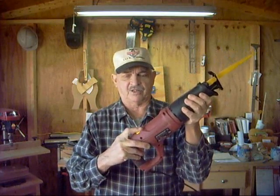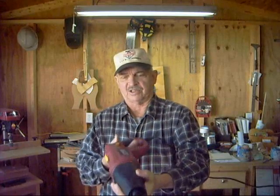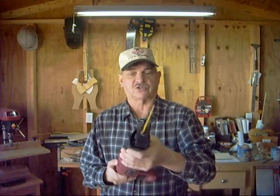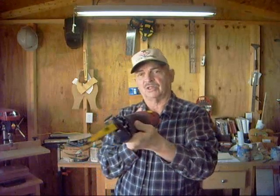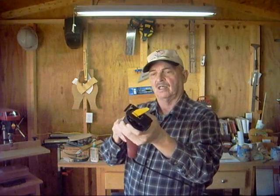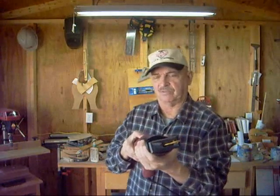Push this little button here and the handle turns — that's nifty. My other one was just straight, you couldn't do that. You can move it half an angle, like so. It tilts this way — part of an angle, like about 45 degrees, and 90 degrees again. 180 degrees you can move this plate.